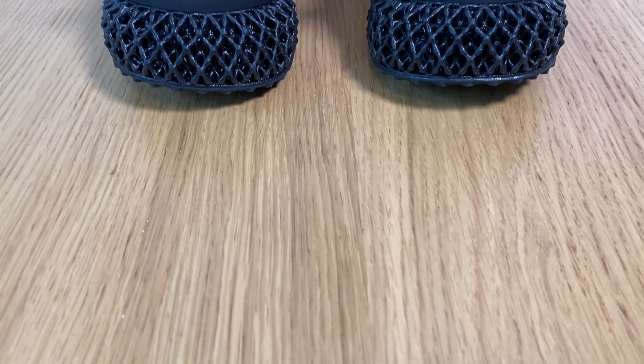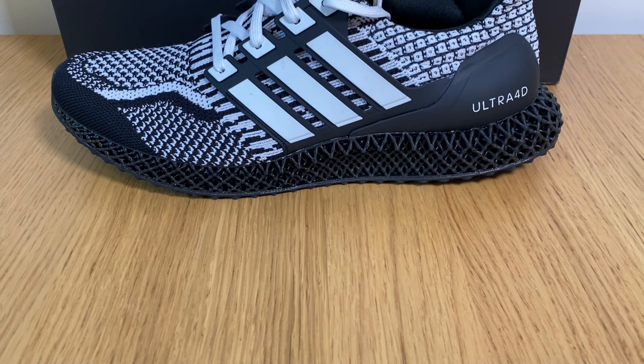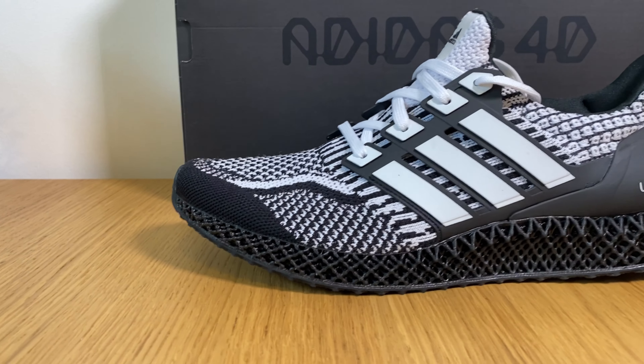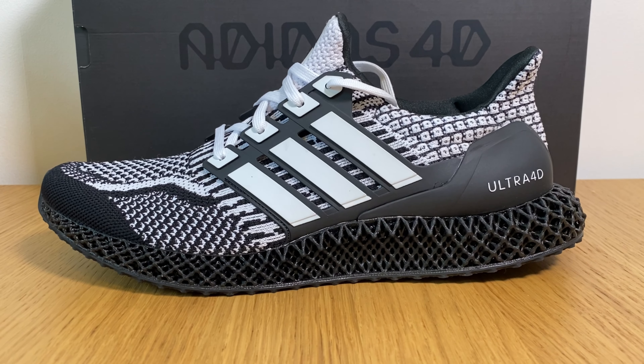Hello guys and welcome back to another review. Today we're going to have a look at the Adidas Ultra 4D. It was released a while back, but I've managed to get a pair and try to show you exactly what happened with this 4D.